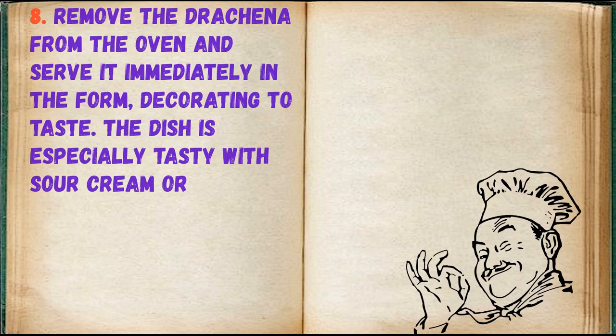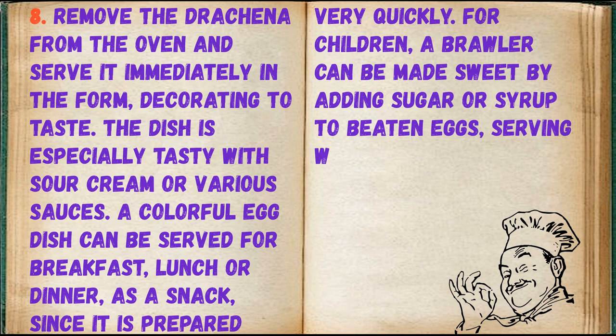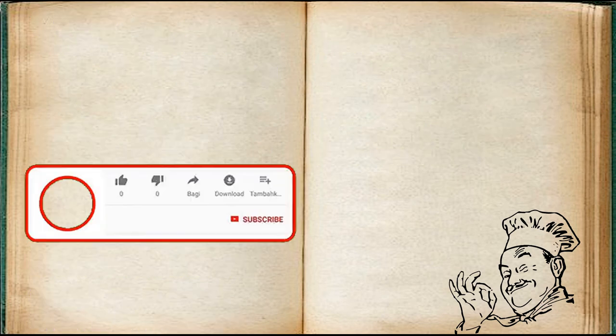Remove the drachina from the oven and serve it immediately in the form, decorating to taste. The dish is especially tasty with sour cream or various sauces. A colorful egg dish can be served for breakfast, lunch or dinner, as a snack, since it is prepared very quickly. For children, a brawler can be made sweet by adding sugar or syrup to beaten eggs, serving with jam.